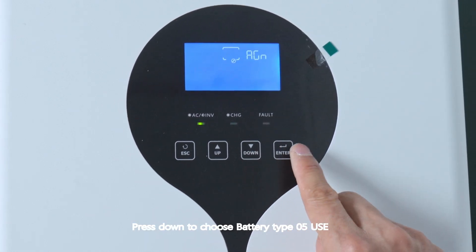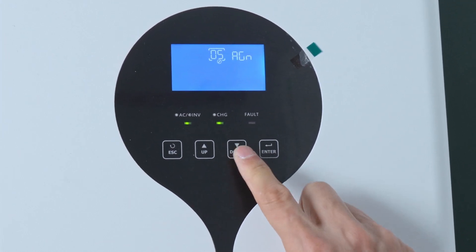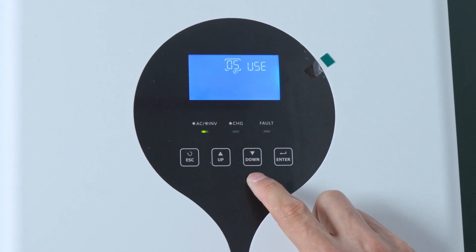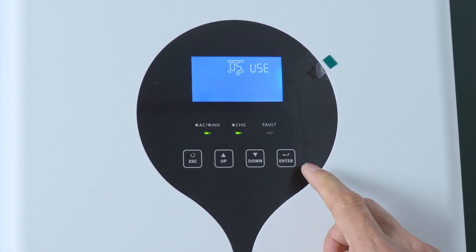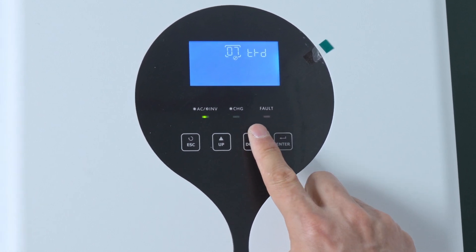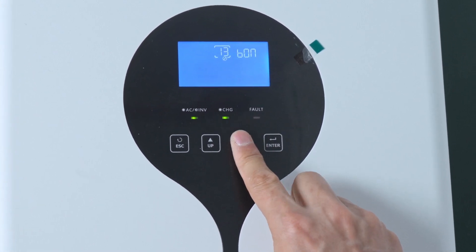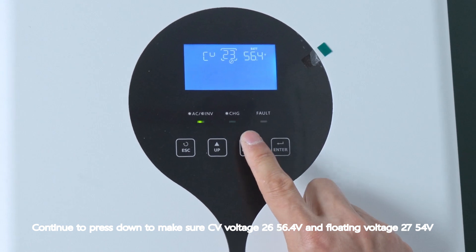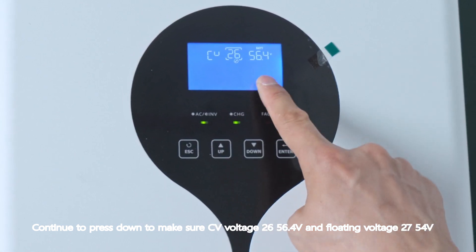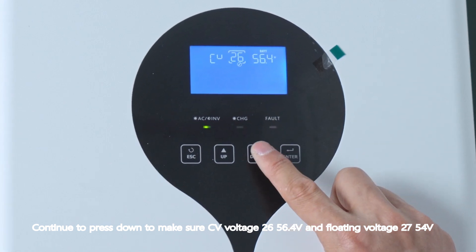Press down to choose battery type 05. Continue to press down to confirm CV voltage at 2656.4 volts and floating voltage at 2754 volts.